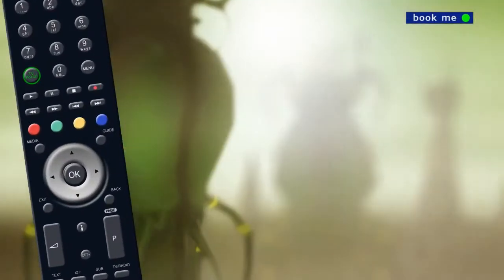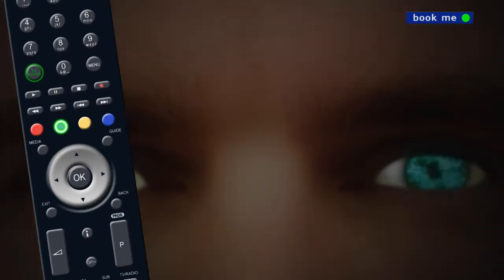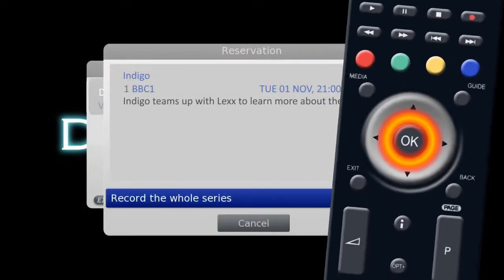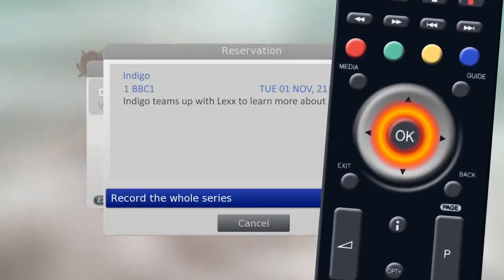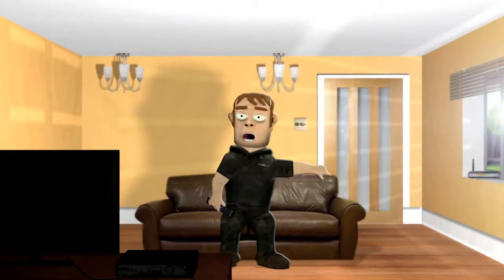If you see a bookmark icon in the top right hand corner of the screen while you're watching a trailer, press the green button on your remote and the program will automatically be set to record, without you having to remember what time and channel it was on.